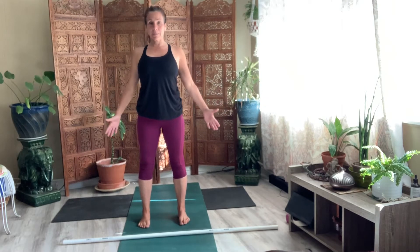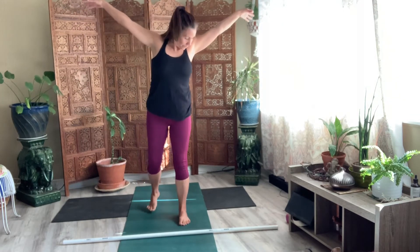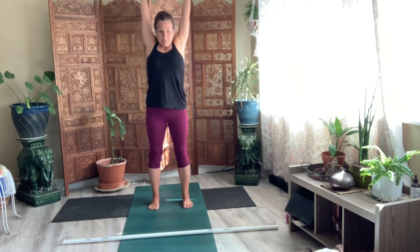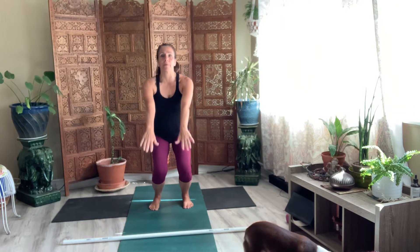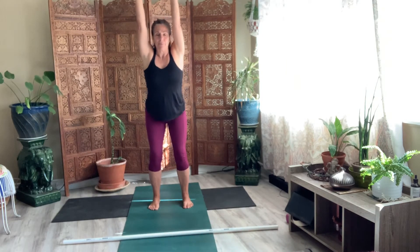Take your arms above your head. Take a big breath in. Exhale, let the breath go. Bend your knees. Scoop your hands forward. And then reach up to stand. And then exhale. Breathe it out.